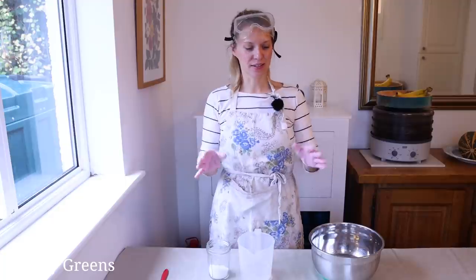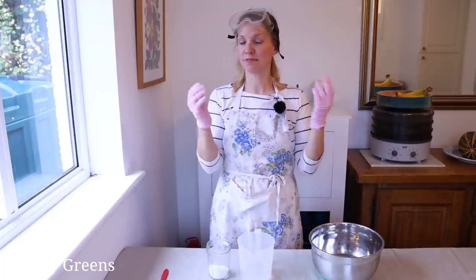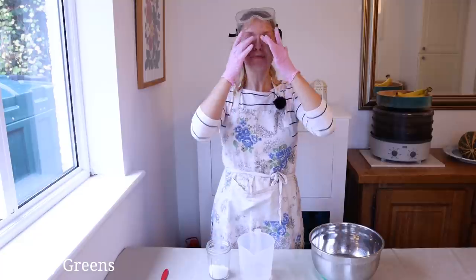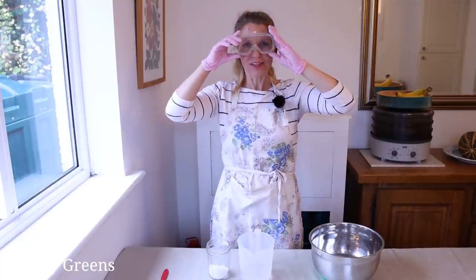The first step in making soap from scratch is making the lye solution. I have gloves on — you can use washing up gloves. These are vinyl gloves in case you're allergic to latex, which you can also use. I also have eye protection.